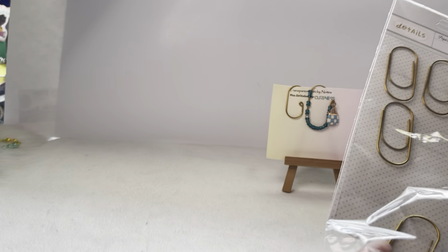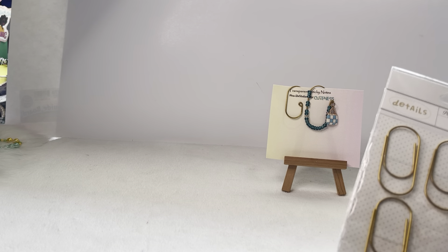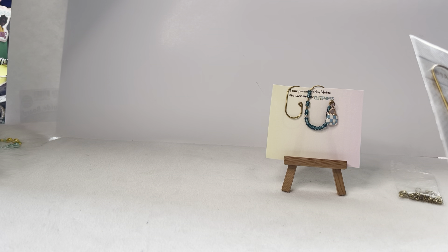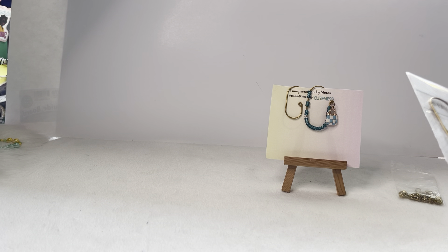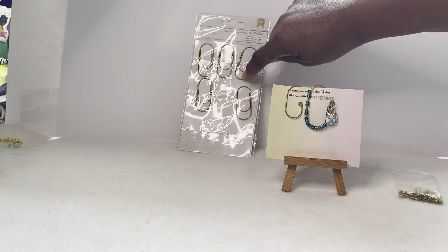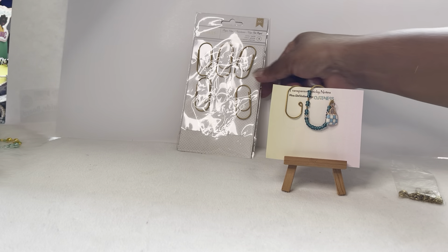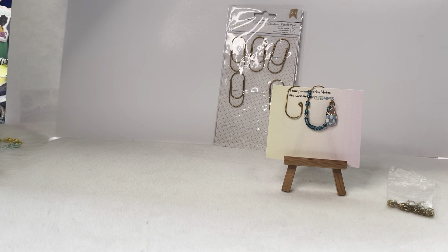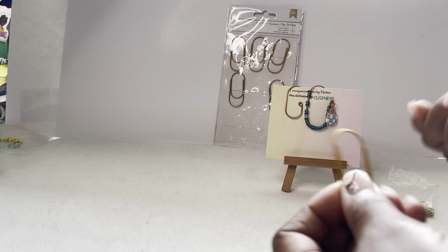You're going to need paperclips. I get these from Dollar General — you can also order them from Amazon. These are the big wide clips and I have them in gold/copper gold. You're going to need the paperclip, jump rings, a charm, and pliers. We're going to show y'all right quick.